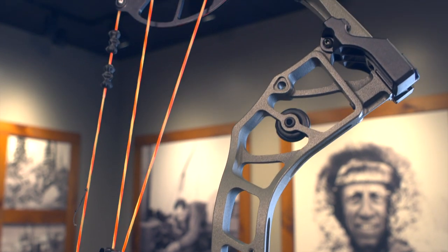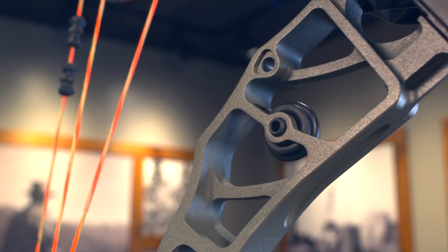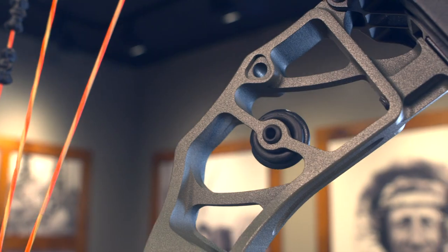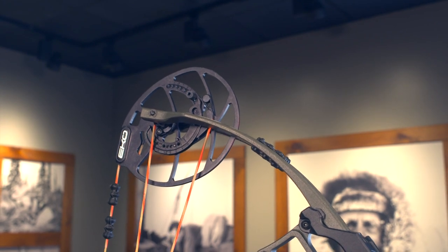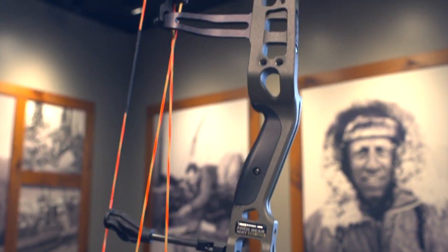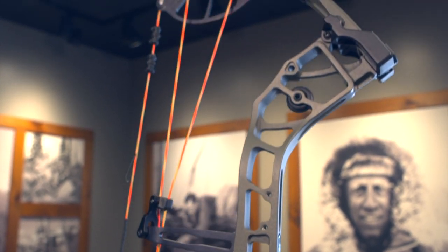The bow itself is 31 inches axle to axle with a six and a half inch brace height. With the limbs, you can pick either 45 to 60 or 55 to 70 pound draw weight. It has an EKO cam, which means you can adjust the let-off to 75, 80, 85, or 90 percent. Draw length adjusts right on the cam from 26 to 30 inches. Speed on this bow is 338 IBO.